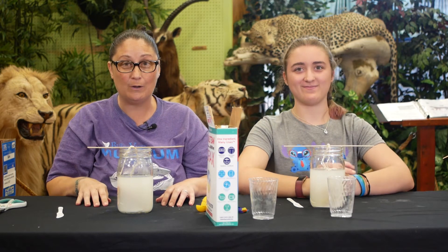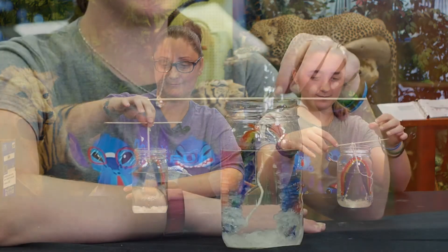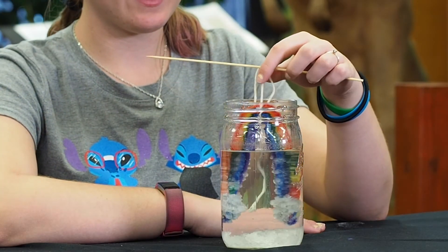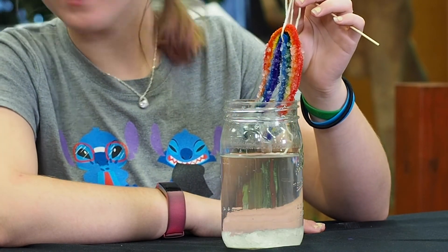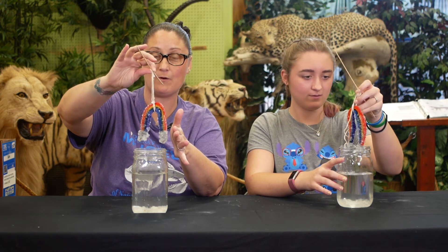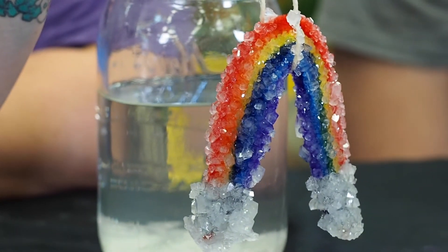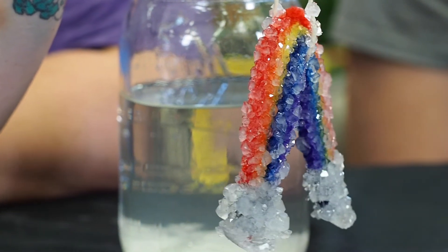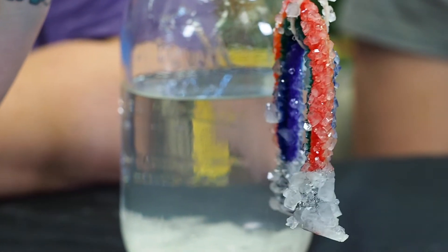Our crystals are growing! Now that it's been 24 hours, let's check and see how our crystals are doing. Wow! This one has sat for just 24 hours. Look at all the different sizes of crystals on there — we have big ones, we have little ones. Oh my gosh, that's amazing!